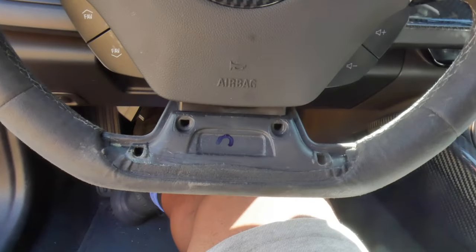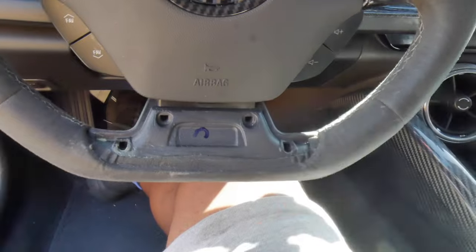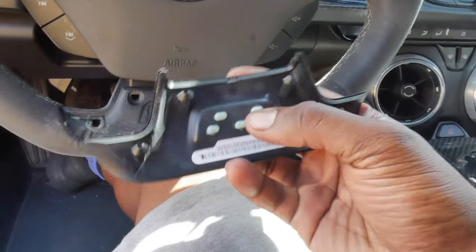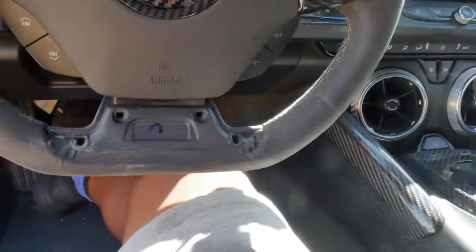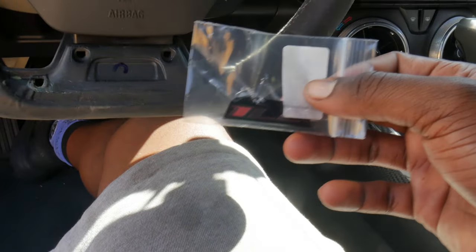As you guys saw and can see, it quite literally just pops right out of place. And then like I said, these little tabs right here — we're gonna have to take a Dremel to them and kinda hollow them out so that the SS emblem will fall out, and then we can just go ahead and lay our 1LE badge down.